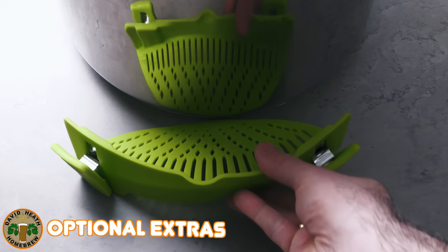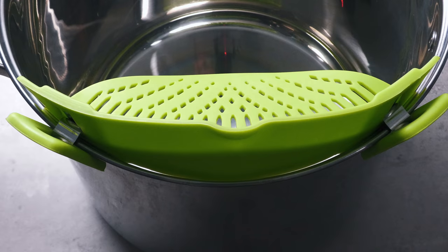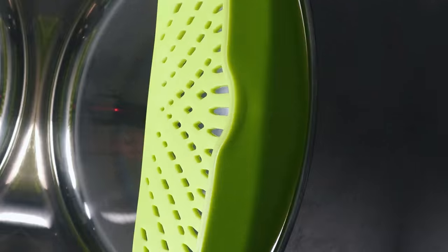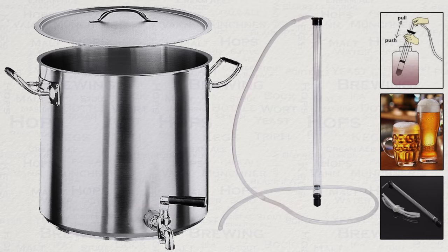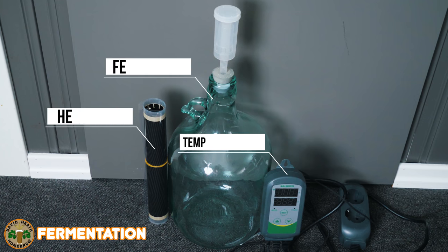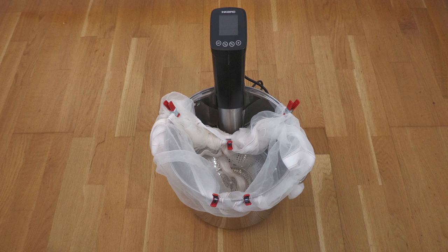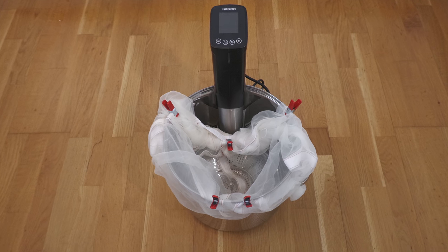I also use these pour strainers, which are sold in kitchen stores cheaply. These allow you to pour directly from the pot and offer a bit of filtration at the same time. Alternatives are to use a pot with a tap or a siphon, which you are going to need anyway for transfer from your fermenter into bottles or a keg. You are also going to need something to ferment in, a temperature controller, plus something to aid in actual temperature control — in my case, heating mesh. Once this is all put together it will look something like this.